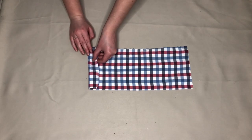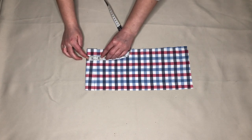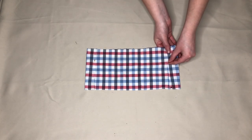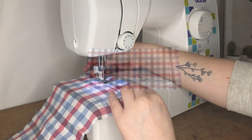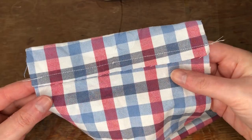Next, with the wrong side of the fabric facing up, I folded the short ends of the fabric over one and a half inches and pinned this in place. I then sewed along the pinned edge. This made a small tunnel that the drawstring will go through. This is how it looked.